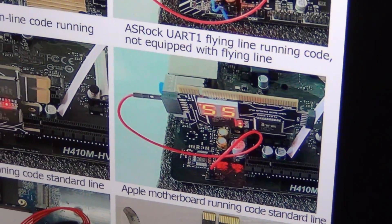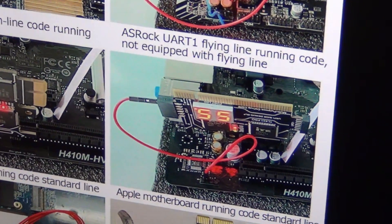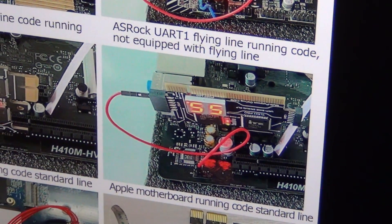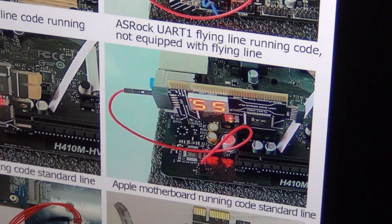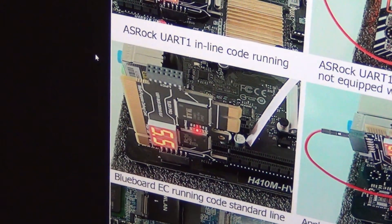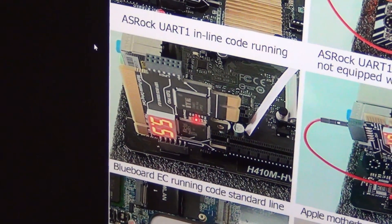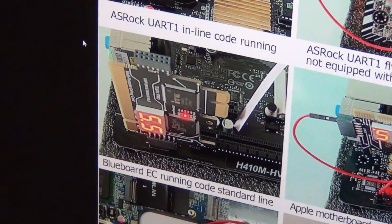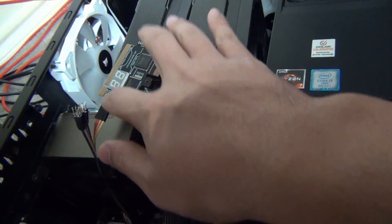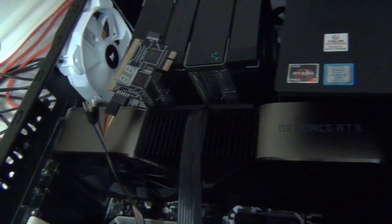You can see the ASRock UART flying line running code. That's if you have it plugged into the PCI-X1 and then you have the transmit pin — that is a way to get it working. The way I have it set up is with the ASRock UART-1 inline code running directly off the TPM. These wires come with this debug card if you want to order one for yourself.